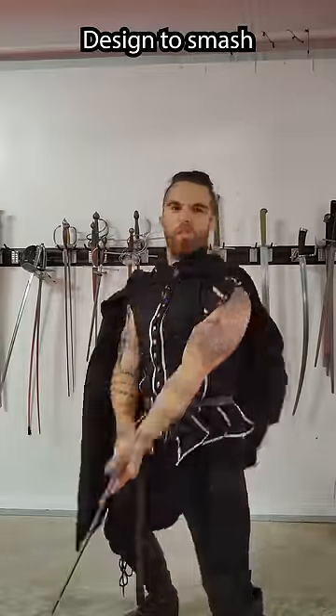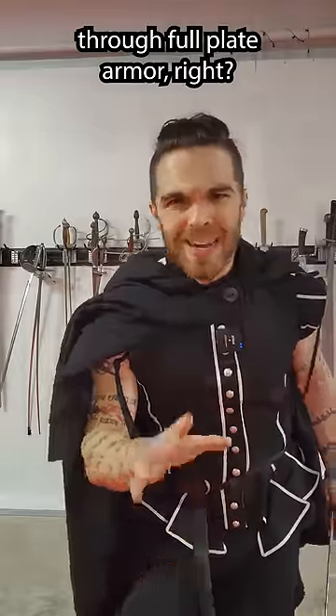The longsword, designed to smash through full plate armor, right? Well, not really.